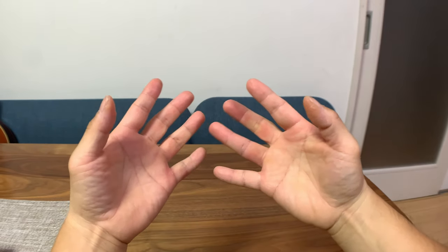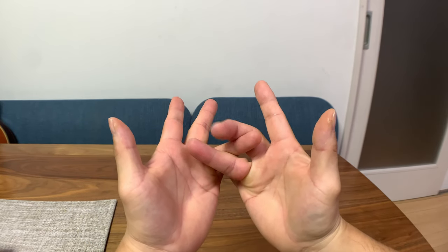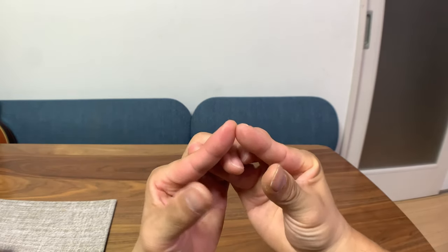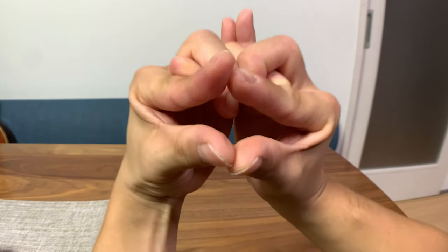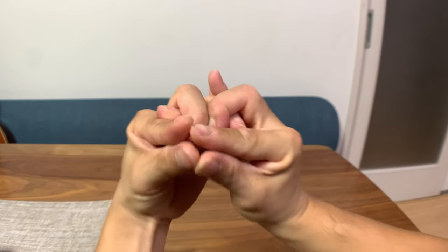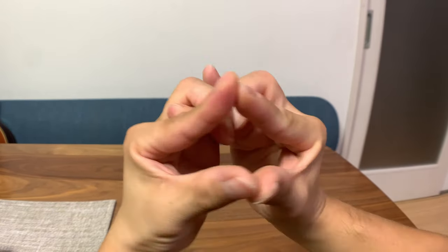This time we're going to leave out the pinkies. Just cross your ring fingers and do the same thing — wrap with your middle fingers, put the index fingers under, and then close the mouth. Now we have a lizard or a dragon with horns up there.